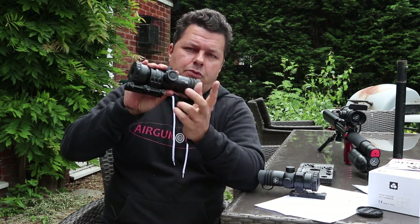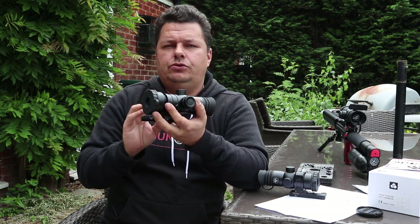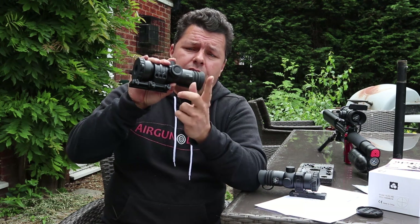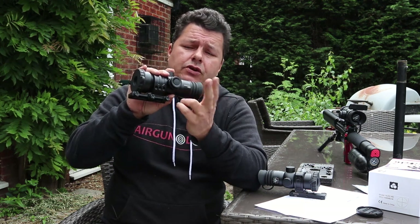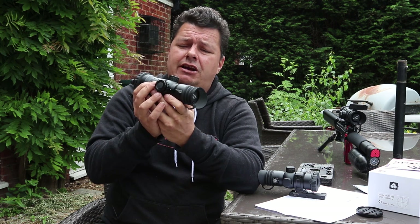Flipping around to the other side, we have an illuminated reticle. The 14x50 comes with two reticles: the mill dot classic, which is your crosshairs with the mill dots, and a new reticle called the mill dot extended — I'll leave pictures to show that. So if you do get one of these scopes, make sure you pick the right one. The illuminated reticle is red with several levels of brightness; press and hold will switch it off.